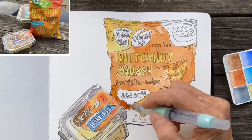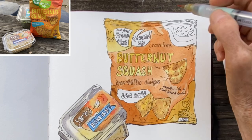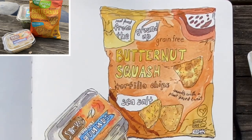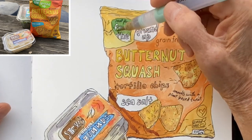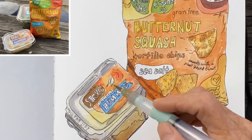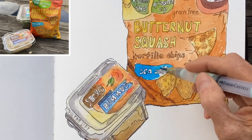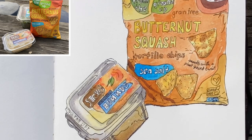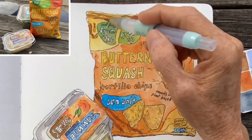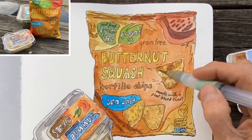Continuing to fill in these sections with color, applying the watercolor pigment to dry paper so I can fill in smaller sections without bleeding. Filling in the green — it's really coming to life with each layer. This should be applied to dry paper because you don't want it to bleed, and I'm adding in shadows on the packaging where it's crumpled and indented.